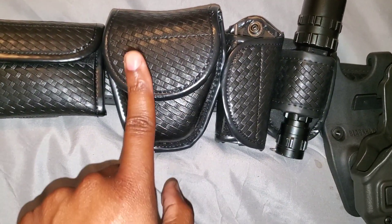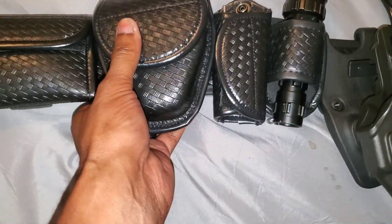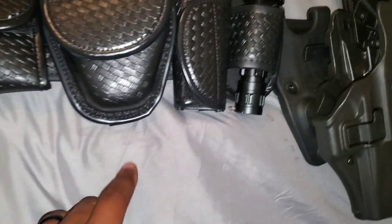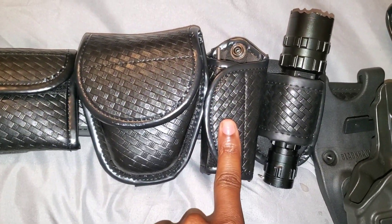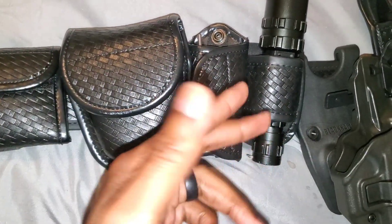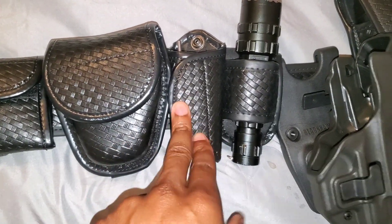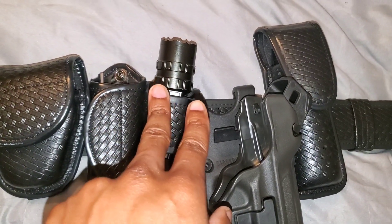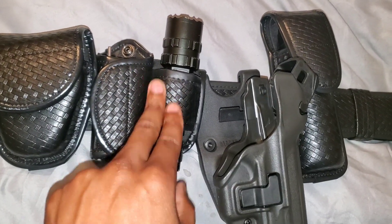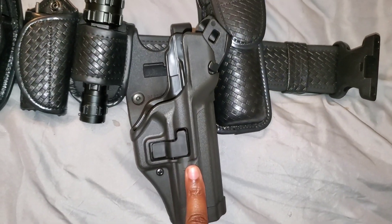Next to that I have my double handcuff case — I have two sets of handcuffs in here. Beside that I have my key holder to hold any extra keys I may have and my handcuff keys. Next to that I have my flashlight. I carry one on me and keep a spare one inside the car.